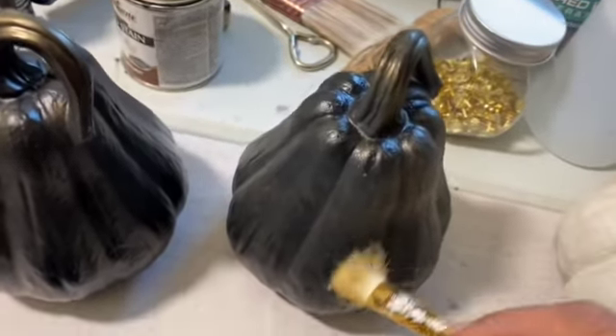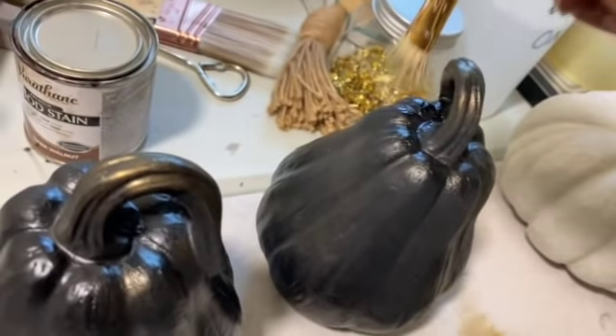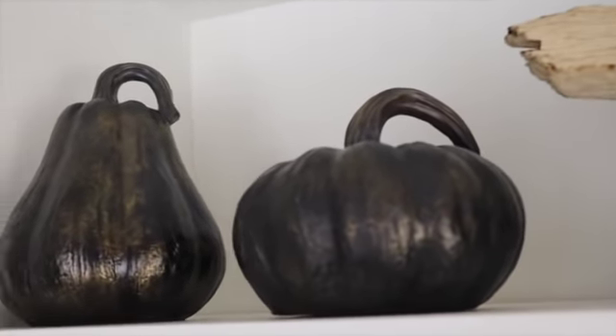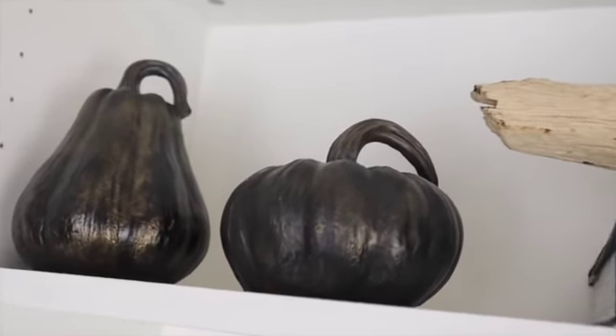I totally forgot — I had three more pumpkins. I'm a pumpkin hoarder. I spray painted them with some charcoal spray paint and then distressed them with some gold paint. I love the way they came out. I'm trying to incorporate a little more black in my decor. Love these.